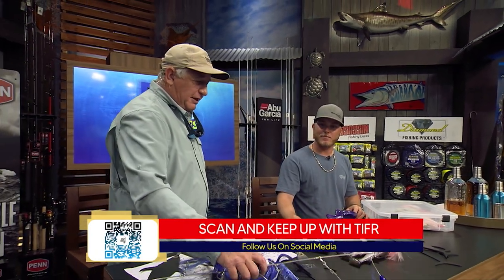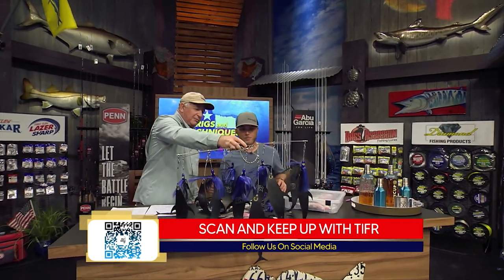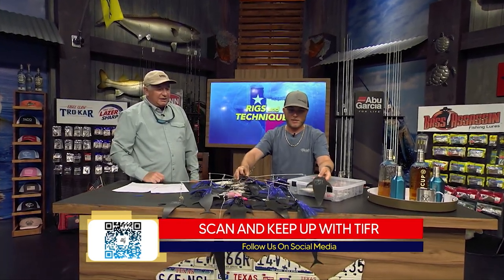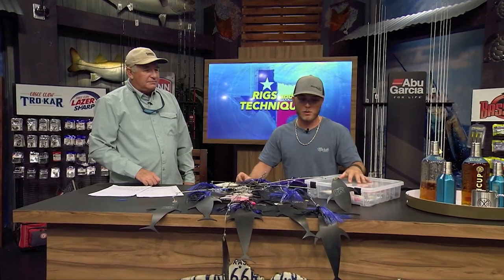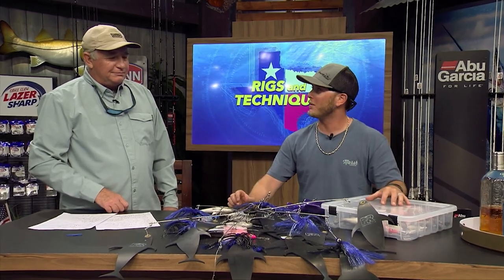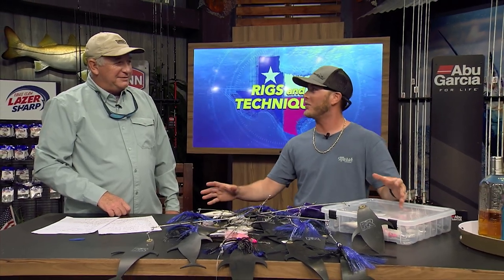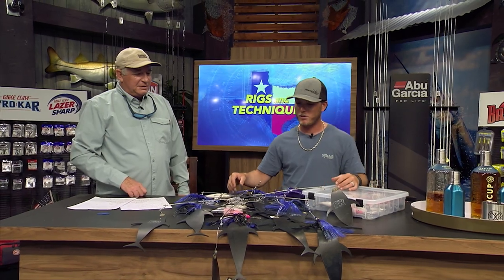A really cool thing here - the mud flaps on this dredge. The mud flap teasers have been a really big draw in the last few years. The fish razors and mud flaps work really well - they look like a school of tunas, and everybody knows blue marlin love a big school of tuna. Chris Sheeter, God rest his soul, always said if there's one thing he's pulling on a dredge, it's going to be mud flaps. So I always try to keep that incorporated in our spread.